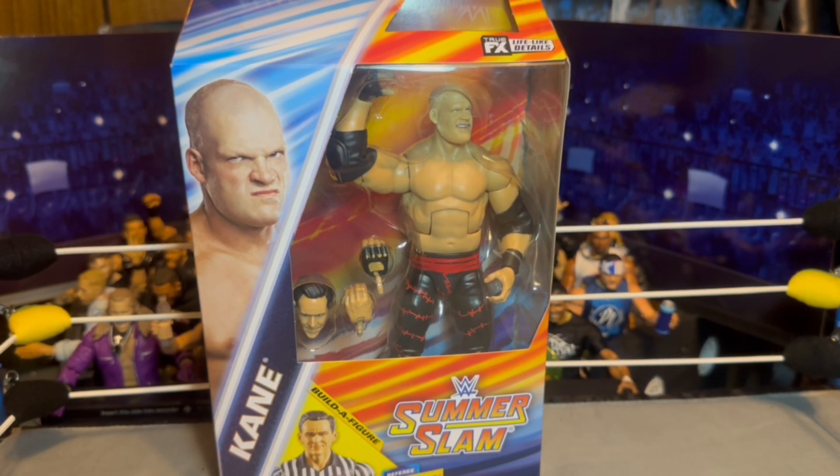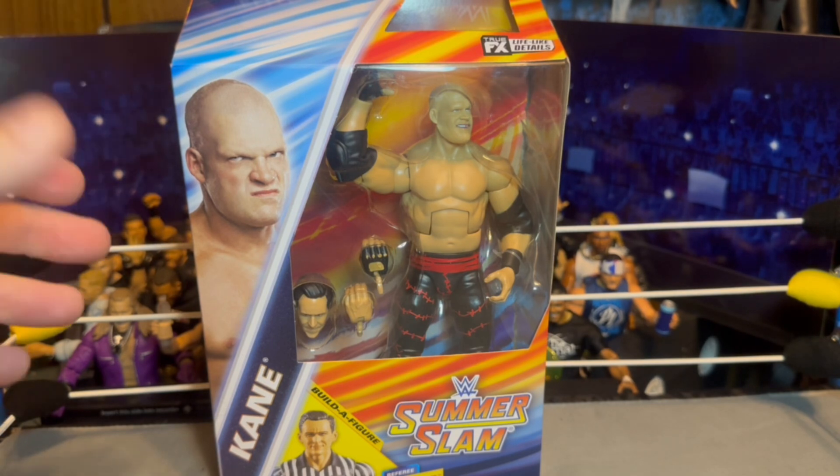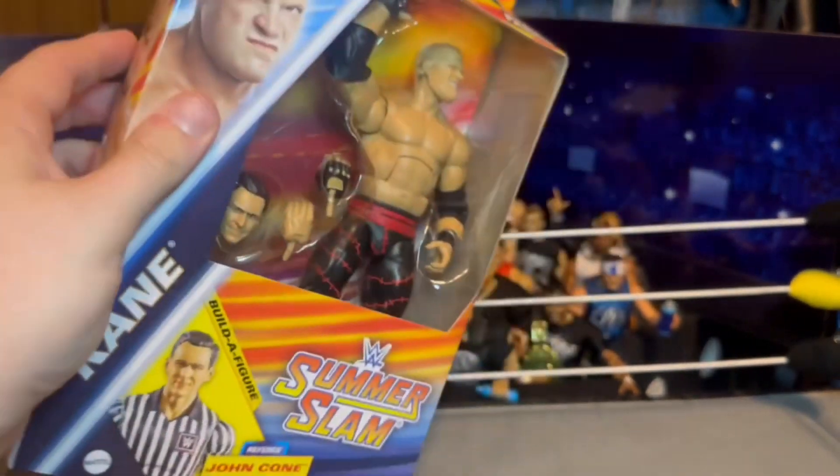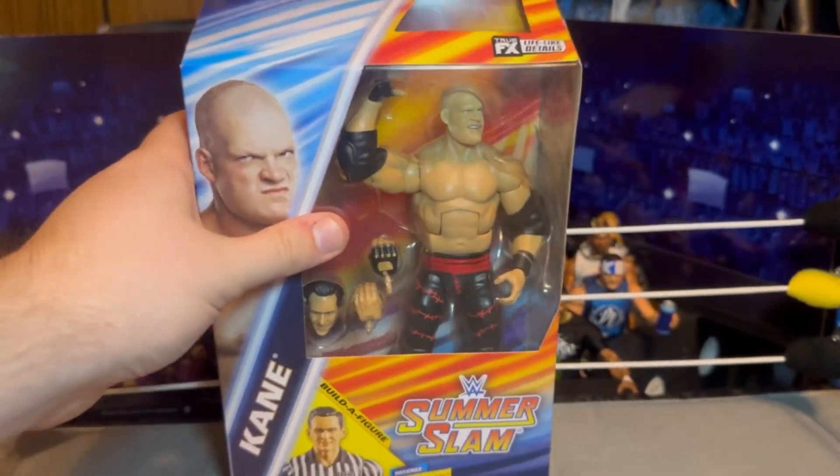I did have the original OG Elite of this figure — with the chains and the towel on the head — I had it for years and finally I think I traded or sold it back in the day. So I like having this now with the updated double-jointed arms. I'm really excited about this. Let's go ahead and look over this packaging first. I love this packaging, I love the colors on it — I think it's a very unique, different packaging and I really like it.